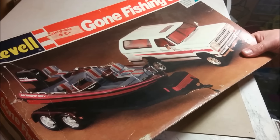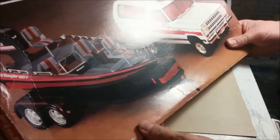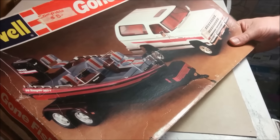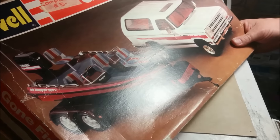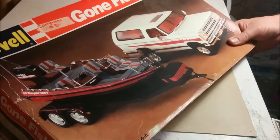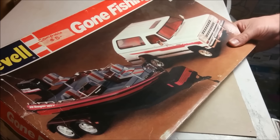Hey, welcome to Dan's Model Works. Today is part two of building a boat trailer for this boat right here. That boat is currently being worked on by one of my 11-year-olds, and it's going to look pretty silly if we don't have a trailer to put it on. As I mentioned in part one, I chopped up the original trailer thinking I was never going to build the boat.